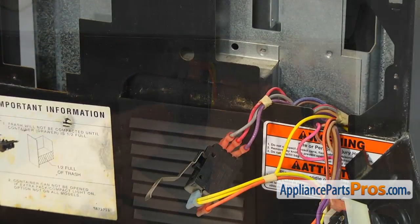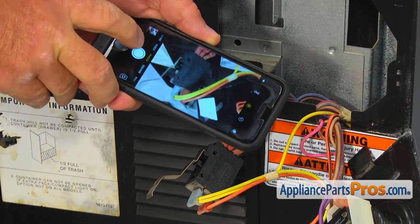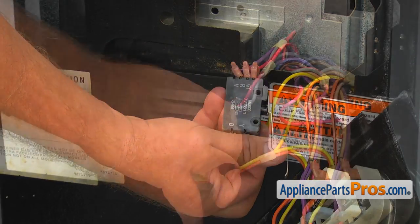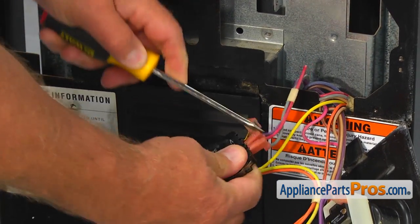Take a picture of the wire connections to make sure no mistakes will be made when reconnecting the wires. If you noticed, all terminals are marked according to the wire colors. Using the flat blade screwdriver, remove the wires from the old switch terminals.